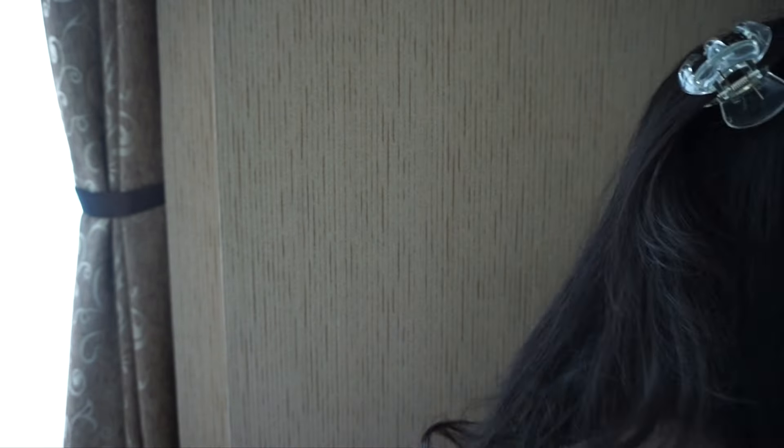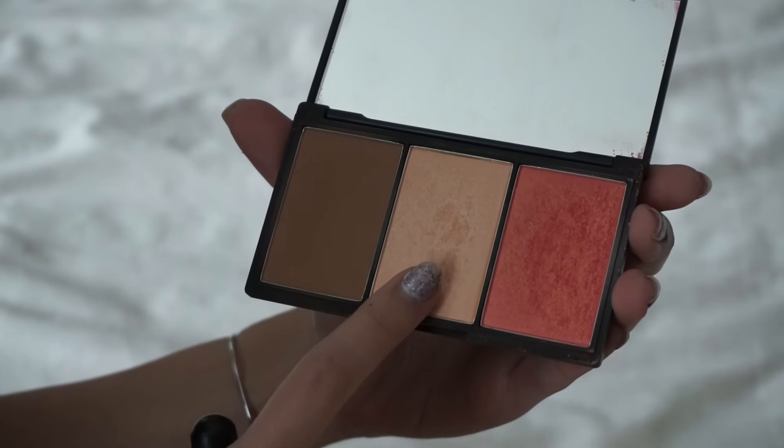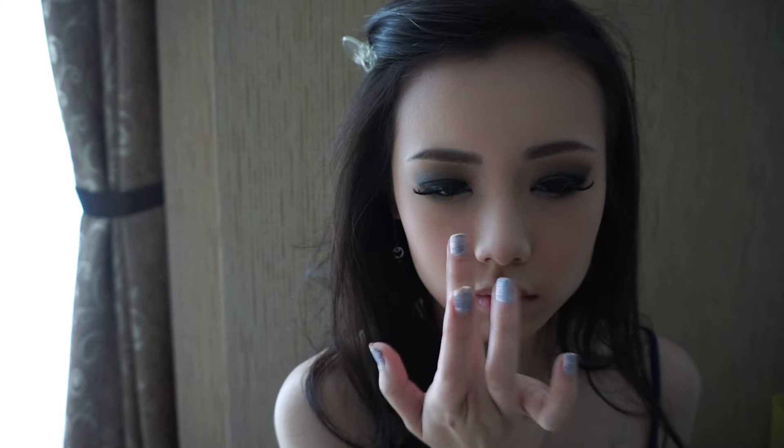Next I'm taking a much warmer brown contour powder from the Slick Face Form palette and dusting it on as you can see. This will create a more warmed-up look. Then I apply the blush from the same palette using a dual fiber brush.